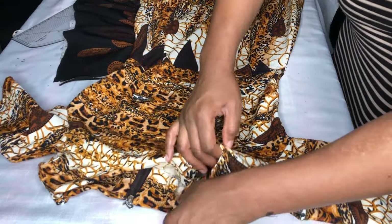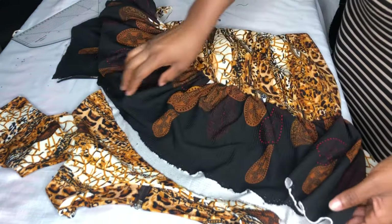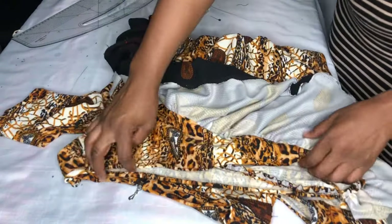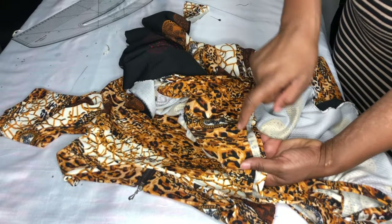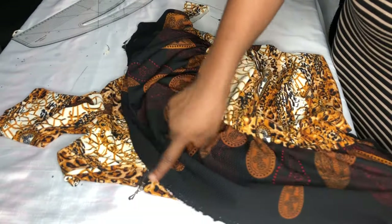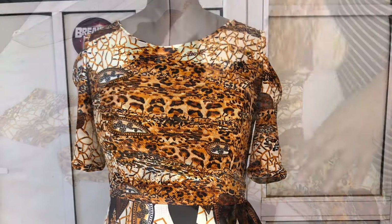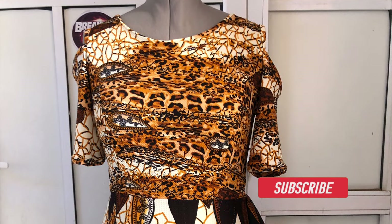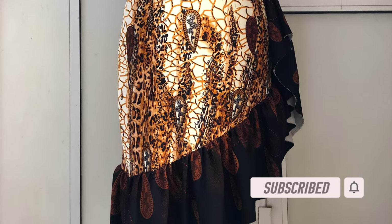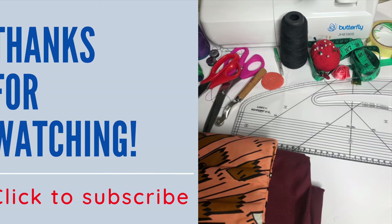The dress is done. I've gone ahead to hem the full length, stitched by 1 inch, and as you can see it came out really nice. For the ruffle I'll be weaving it later on. This is it on the mannequin. We've come to the end of this tutorial — I hope it was helpful. Don't forget to like and subscribe, thanks for watching, stay safe.